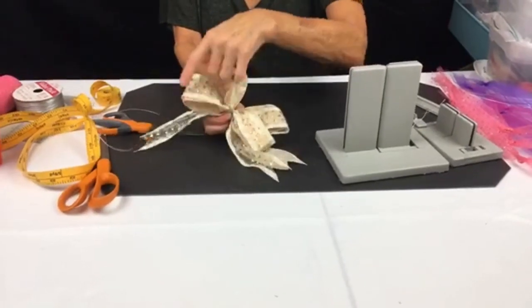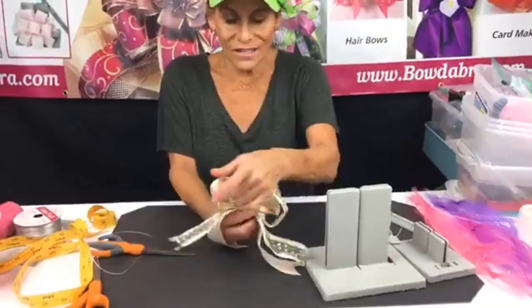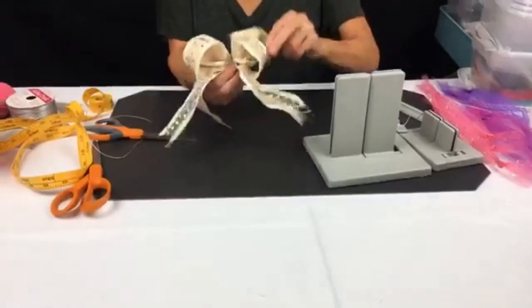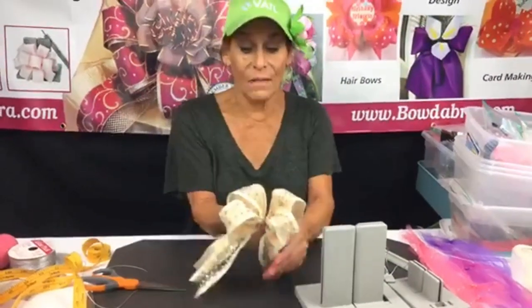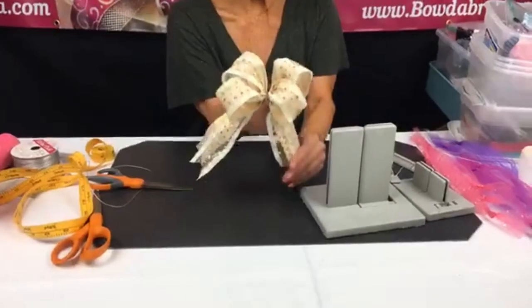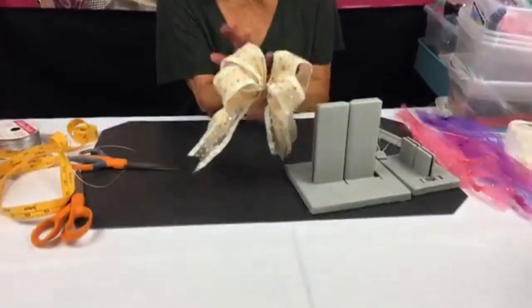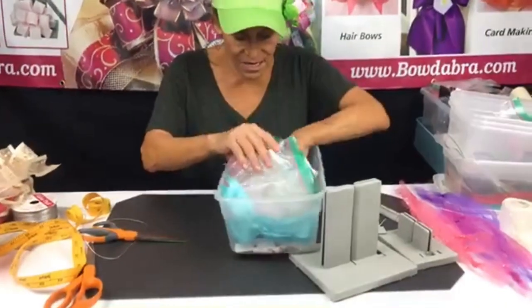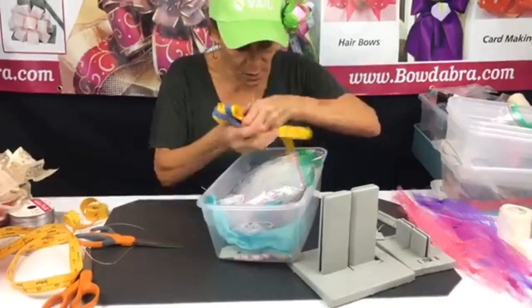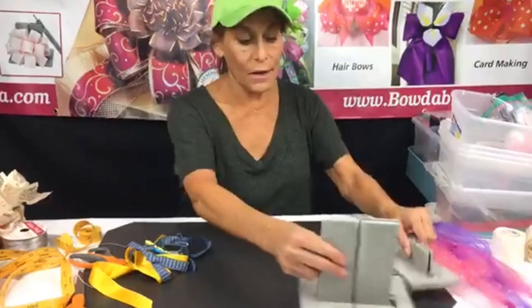I used a wire ribbon so it'll shape up really pretty. Now I'm gonna put this one aside and we have a fun little take on a cheer bow. I'm going back to my mini Bowdabra. I could use my hair bow tool to measure but you don't have to — you can do these bows in the mini without a measurer.